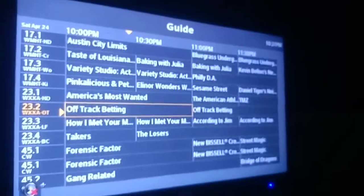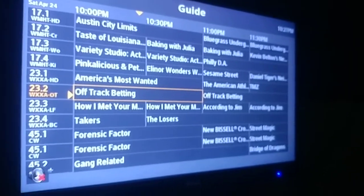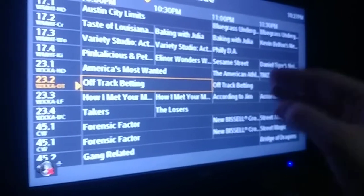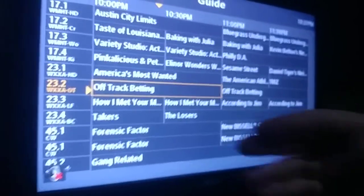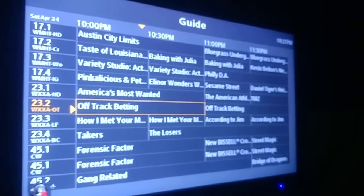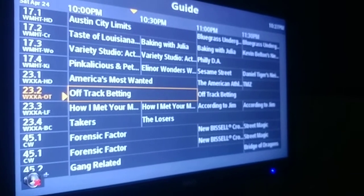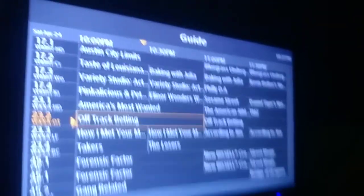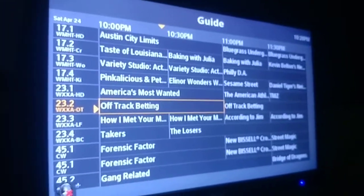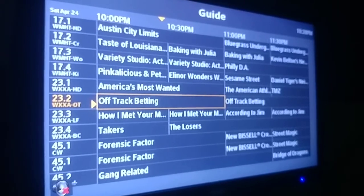However, there is a con: by pressing the guide, the guide mutes itself. You don't get a picture-in-picture window, and there's no audio in the background — it blocks the video but not the audio, which I noticed with the iGUIDE from Motorola boxes, possibly through Comcast and Charter. Also, the guide has no Channel Master logo, which could have been a nice thing for branding.